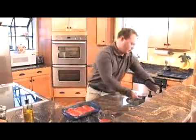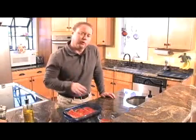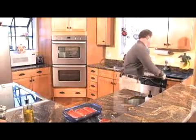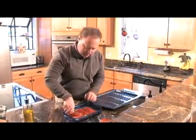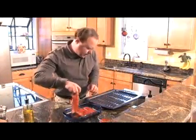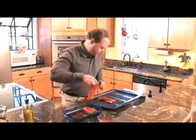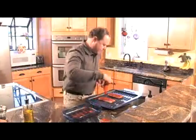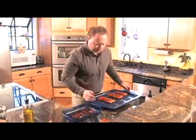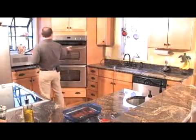Set that aside. I'm going to wash my hands off here. Now that we've got our fish coated, we're going to move it over to our broil pan. I've got my oven already on, my broiler set at high heat. We're just going to lay these fish on here and get it in the oven.